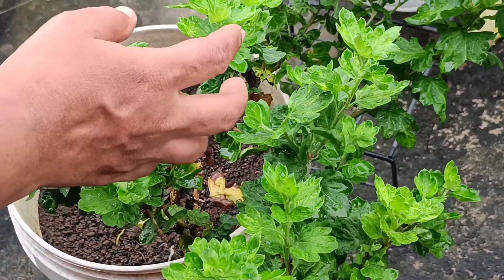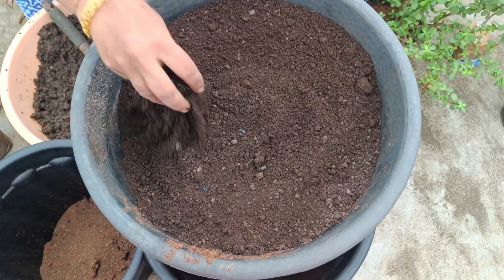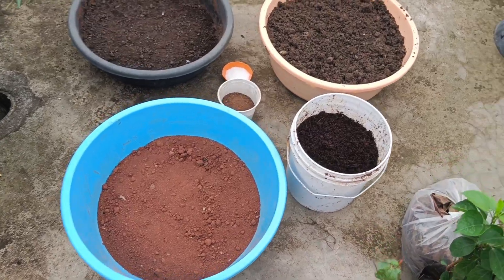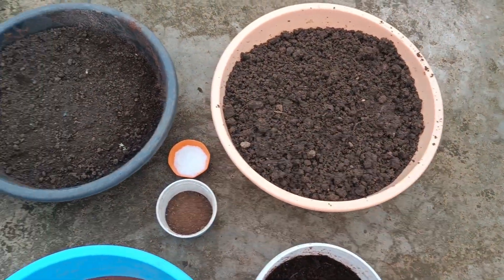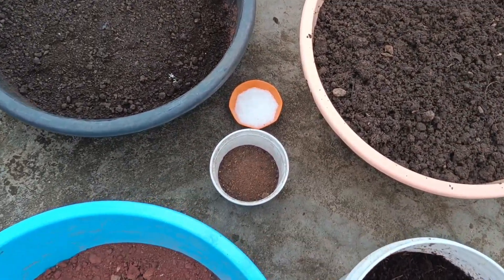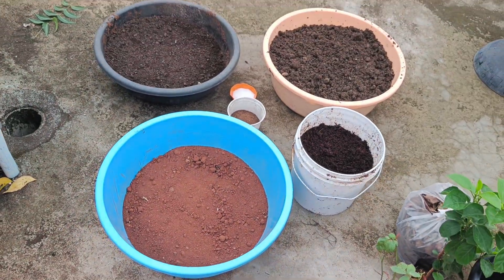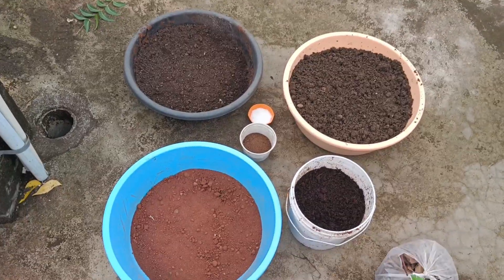I'm going to get a little compost. We need to get the soil a little loose. We need to get it a little wet. We need to get the soil loose and a little wet.